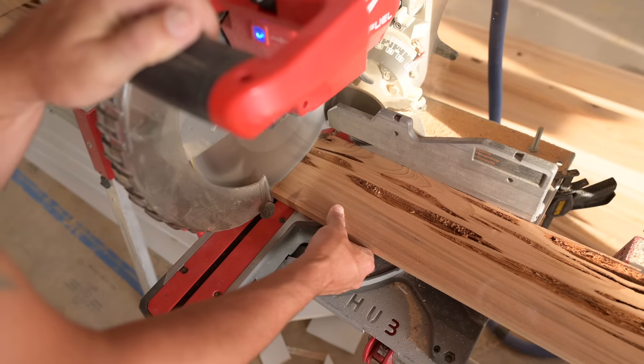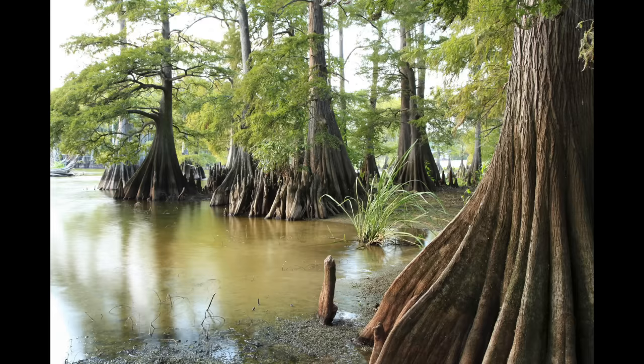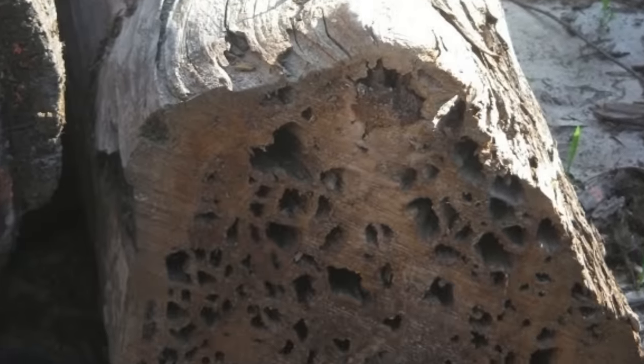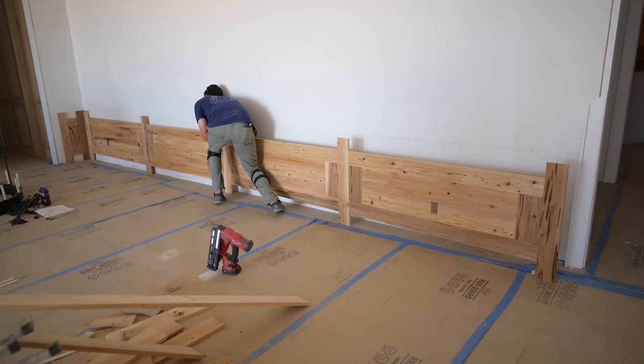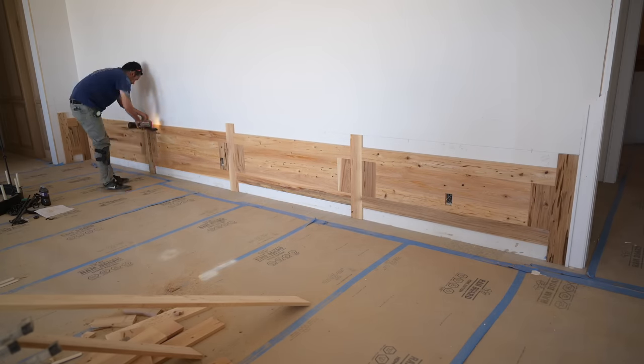We're back out here at the barn and we're ready to get started on our second step in this pecky cypress millwork - installing that fungus wood. For those who didn't catch the last video, pecky cypress is a wood that grows in the swamps of Louisiana and gets attacked by a fungus, which creates these natural gouges and decay in the wood. That wood is then milled like any other lumber, and that is the look we're going for.